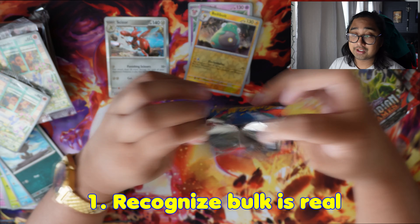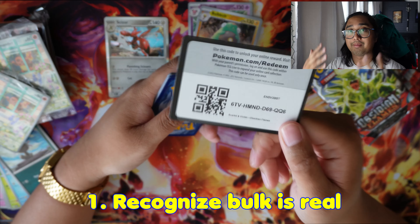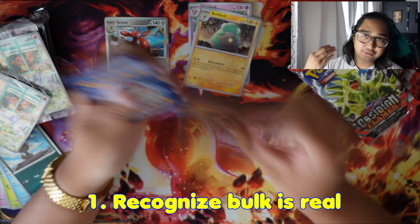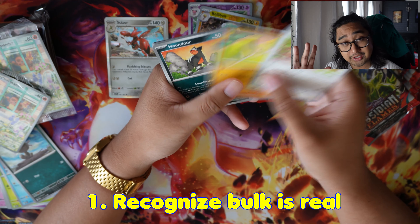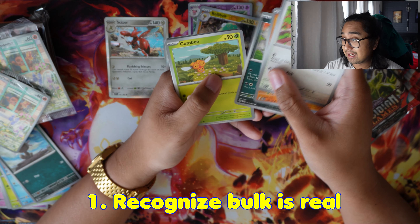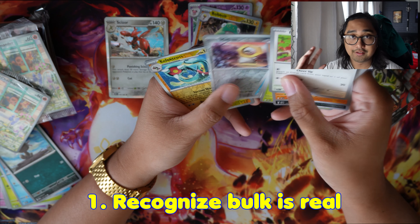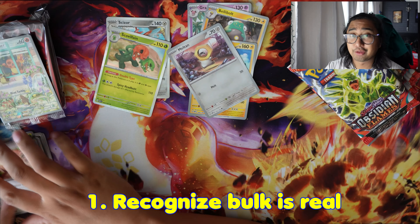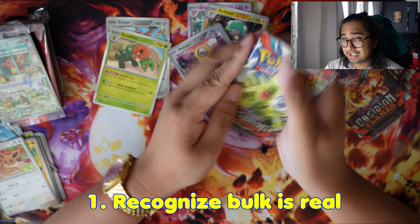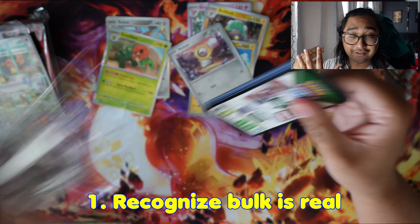You're going to have random cards laying around your house if you're not proactive about cleaning up and sorting things. So if you don't want bulk, don't throw away your cards — there are so many opportunities to spread the love of collecting Pokemon cards to others. First things first: throw away your tins. You don't need them if you aren't using them. If you want to keep one of each tin around that's fine, but you don't need five Galarian Moltres tins in your house.